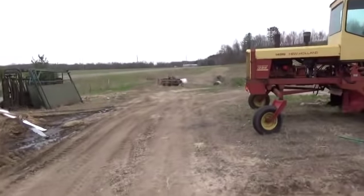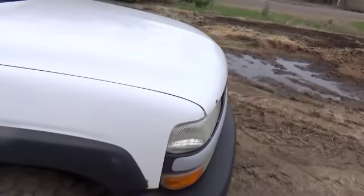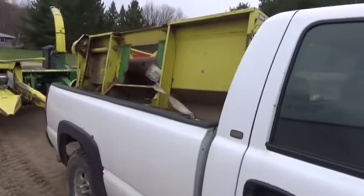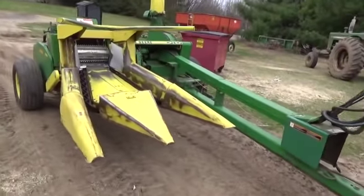Alright everybody, so we just got home with a new purchase and now it's time for the reveal. Bought a John Deere 3950 chopper.